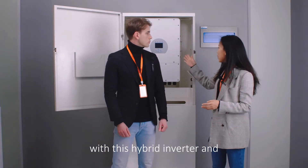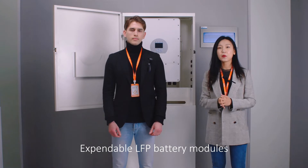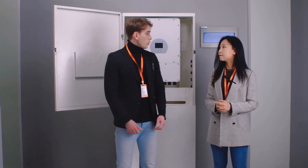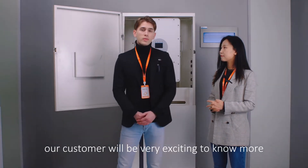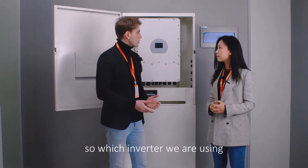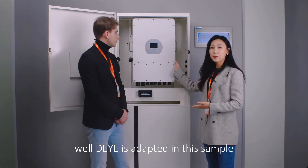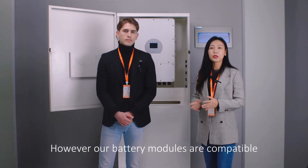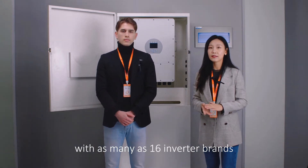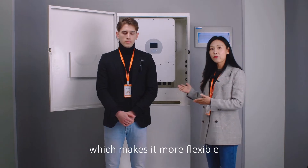It comes with a hybrid inverter and also expandable LFP battery modules. That's great — I believe our customers will be very excited to know more about these products. So, which inverter are we using? Well, the inverter shown here is adapted in this sample. However, our battery modules are compatible with more than 16 inverter brands, which makes it more flexible.